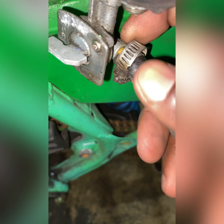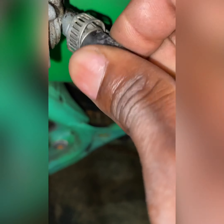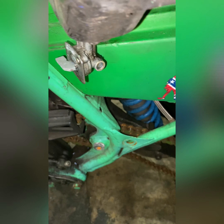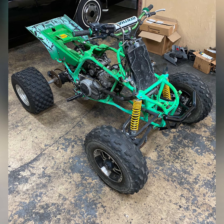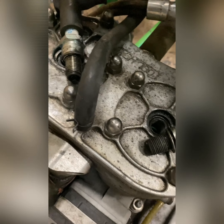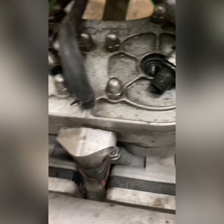One of the first problems I noticed is with the gas petcock — the on and off switch. This is one of the reasons it was leaking, because the petcock is broken. It's leaking gas through the stem, which you're not supposed to have. So one of the first things you're going to need is definitely a new petcock.